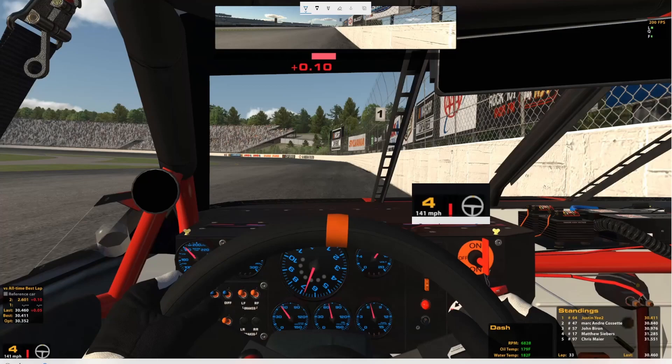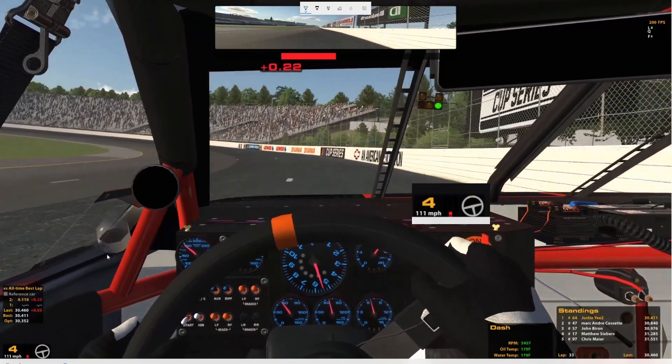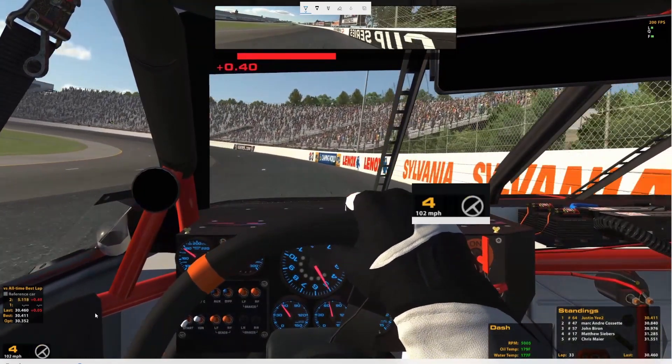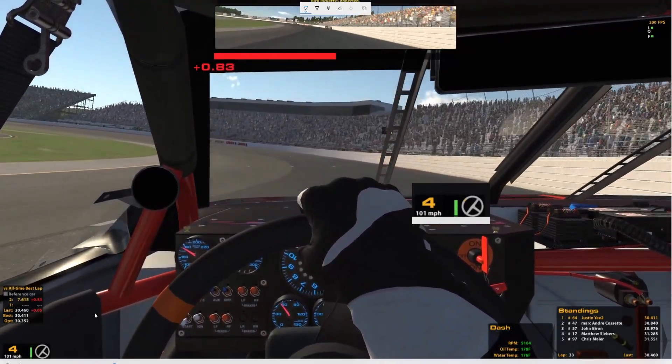All right, let's take a look at that. So a recommendation from the last video — I'm putting the inputs more front and center for you guys to see. So as you can see here, I'm using a lot of brake just as usual going in, building up as much momentum as possible. And I actually pretty much screw this up.